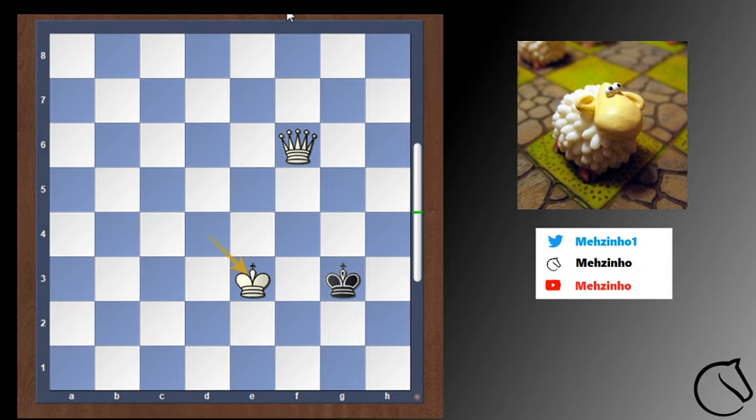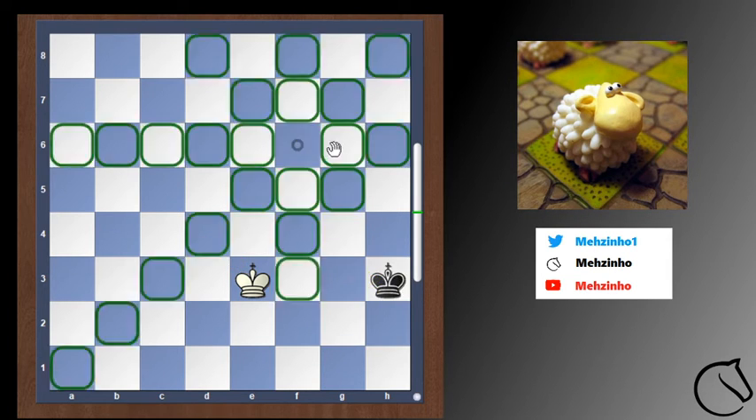Now black just has two options. It can also step backwards, but if black decides to step backwards, then we just make the box smaller again.